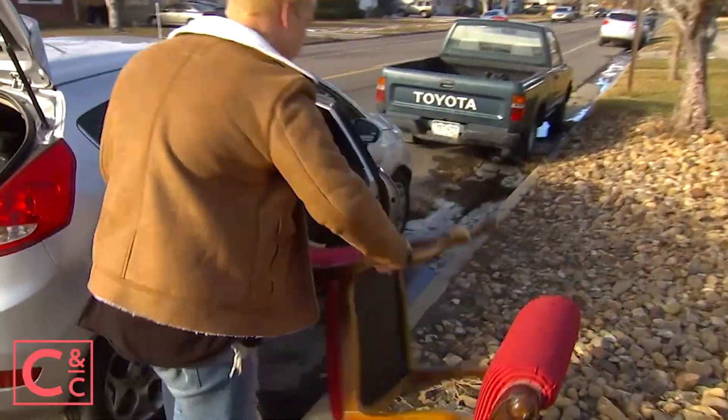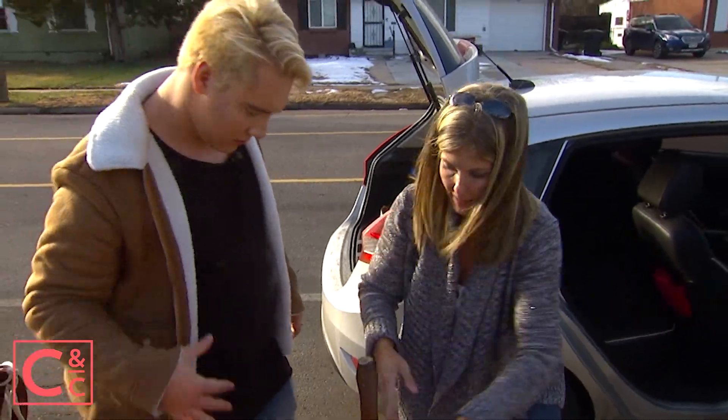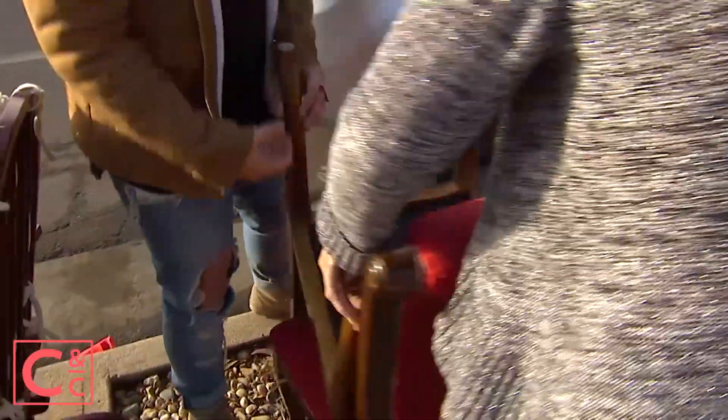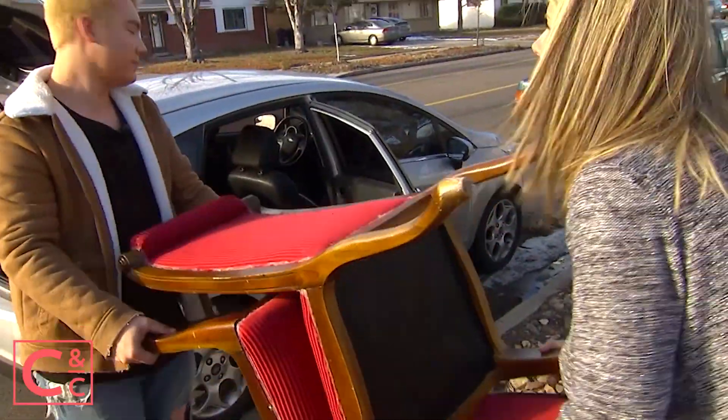Are they heavy? Oh no. No, I think we need to sandwich them together. Yeah, there we go — like that. Now let's get them in. Can we get them in like that? Okay, pick it up, pick it up. Okay. All right. Good job, good job.